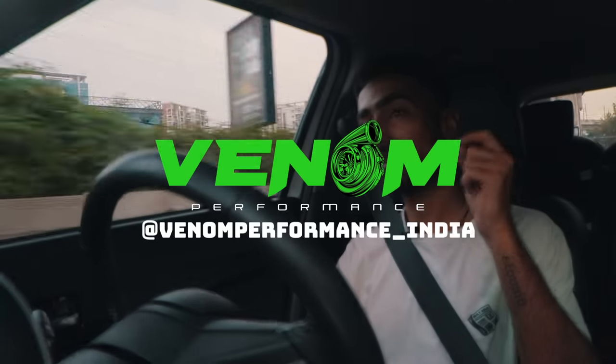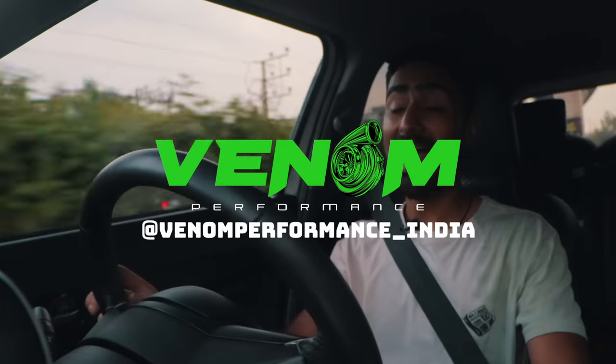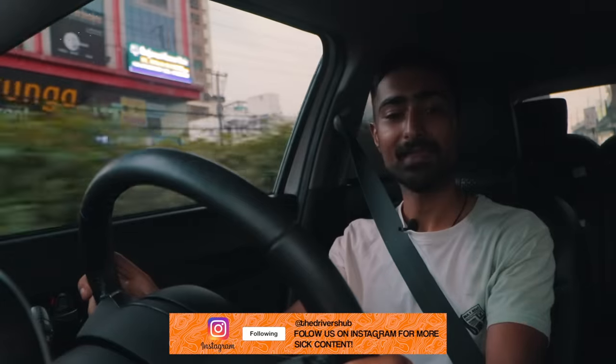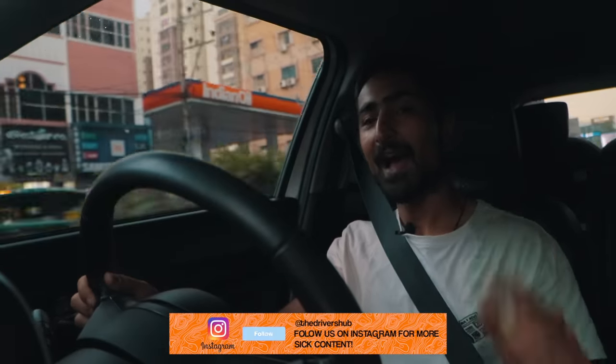Check out Venom Performance for more builds like these, and do give us a like and a subscribe so you never miss out on any of our content. Thank you so much for watching — I'll see you guys in the next one. I'm going to start having fun in traffic. Bye-bye!